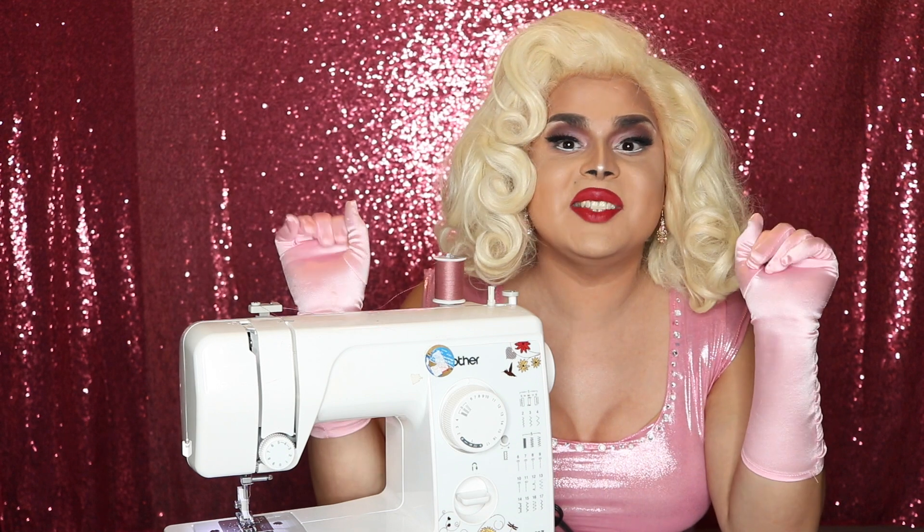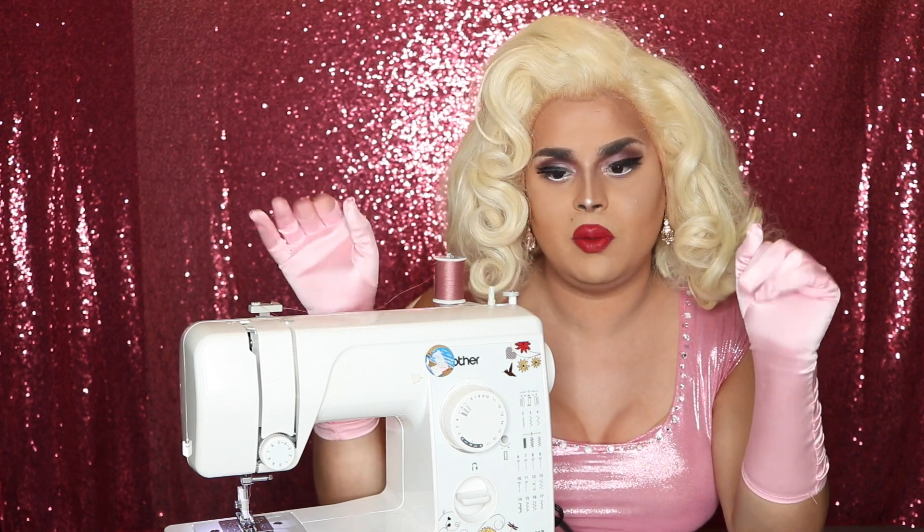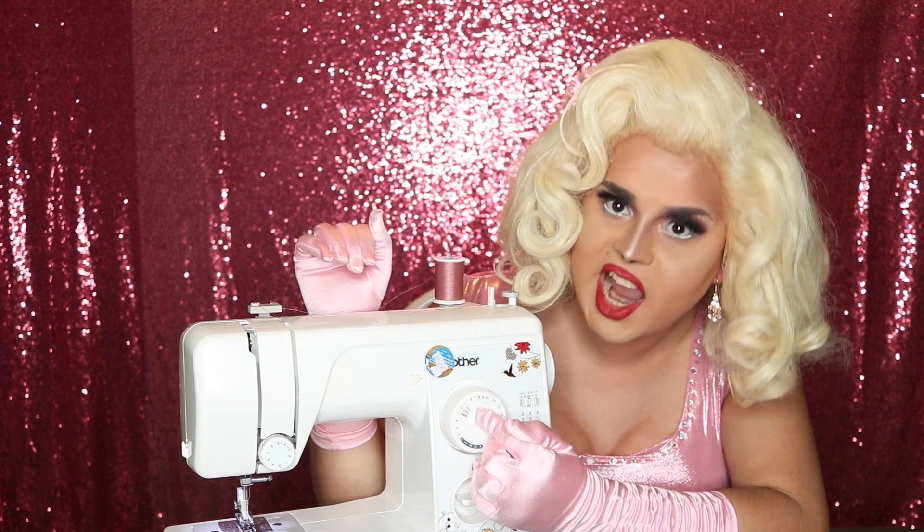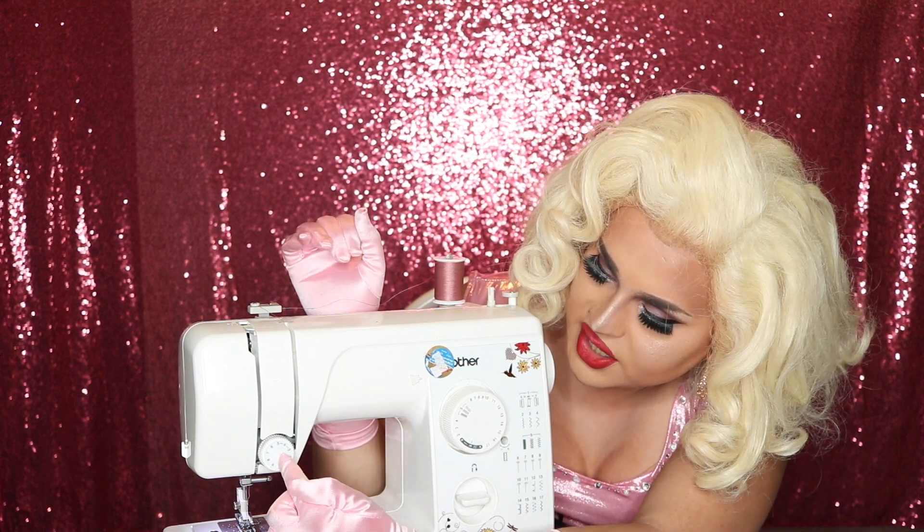Let me run down the list of things you're going to need. You're going to need a sewing machine — you could use a hot glue gun too, but let's face it, you love yourself a little more than that. The settings are super simple: we're going to use a straight stitch, setting the dial to number nine, and we're setting our tension dial to number five.